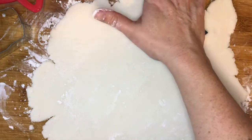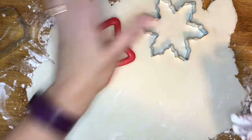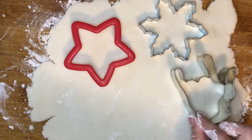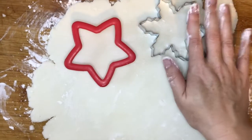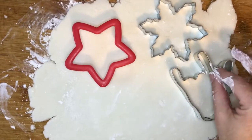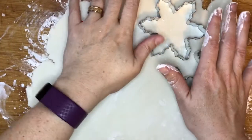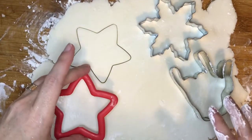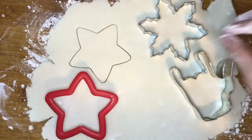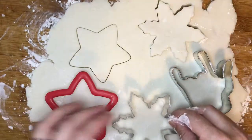For our ornaments we have a snowflake, a star, and some little sign language 'I love you' hands. You want to push these in, give them a little wiggle, make sure they're in there good, and then you're going to pull them up and push them down for wherever you want your next ornament to be.